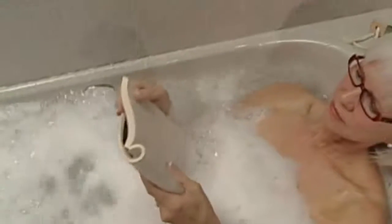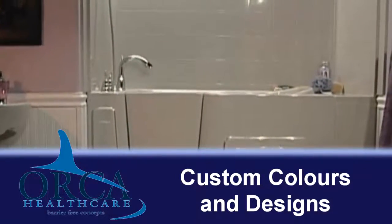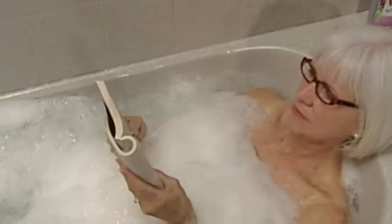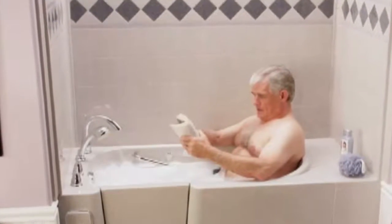If you'd like to shower or rinse off instead of taking a bath, it's no problem. An optional surround kit is available that will turn your tub into a shower, and you can choose custom colors and designs to match your decor. Everyone loves the optional Whirlpool feature — jets of water or bubbles of air turn the Escape tub into a therapeutic spa. The water jets soothe sore muscles and aching joints, and you'll look forward to bathing and the soothing Whirlpool massage as it eases away daily aches and pains.